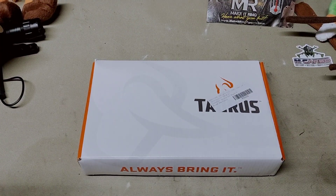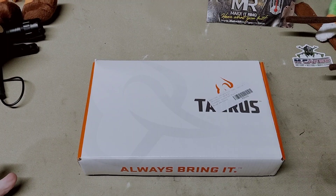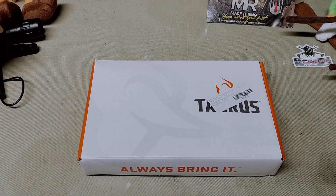Hey folks, Rob here. This was actually my Christmas gift — I'm just now getting to unbox it. Me and Sheila have been together almost 16 years, and in that 16 years she has never bought me a gun for Christmas. Every year she asks me what I want and I say I'd like to have a gun, and her comment has always been you don't need another gun, you got plenty. So anyway, this year she surprised me and bought me a gun.